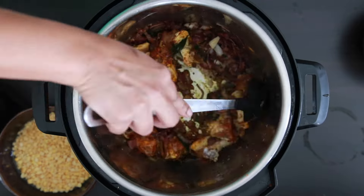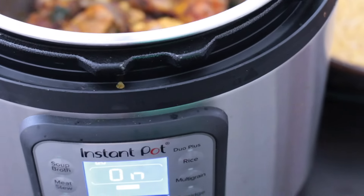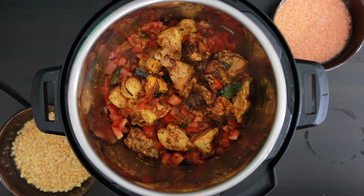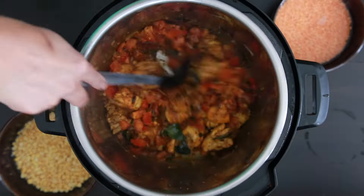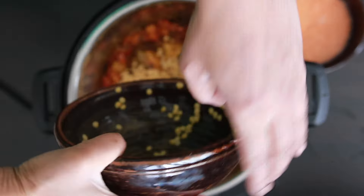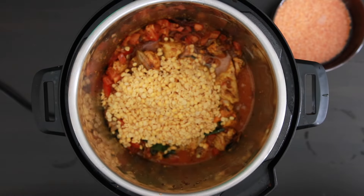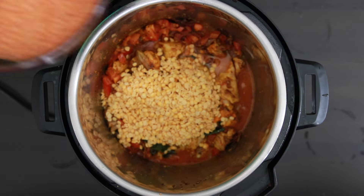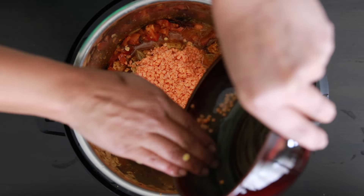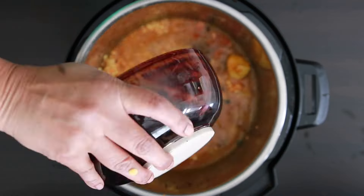Mix this all together with the chicken. Now I'm going to add two cups of diced tomatoes and mix it in. I will be adding one cup of toor dal — this is split pigeon peas, soaked for 30 minutes and drained. I'm also going to add half a cup of masoor dal, which is red lentil dal, also soaked for at least 30 minutes and drained. I'll give this a quick mix and add in two cups of water.